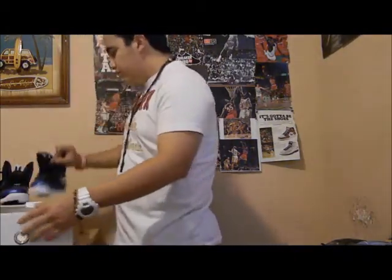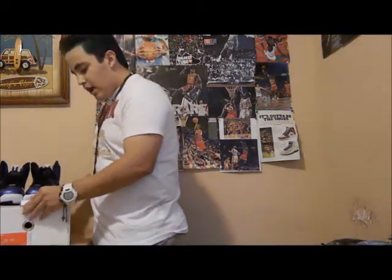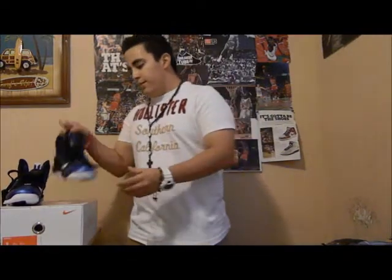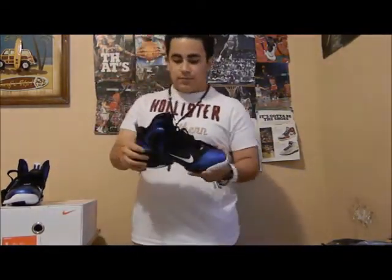Pretty cool shoe in my opinion. A lot of people be like I'm gonna pass on them, but I like any type of shoe. These released today, so let's get into them.